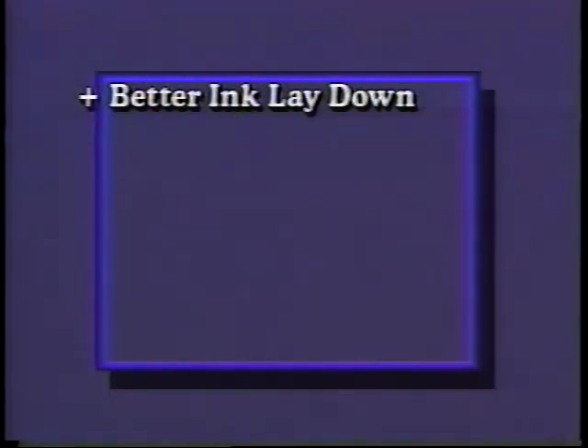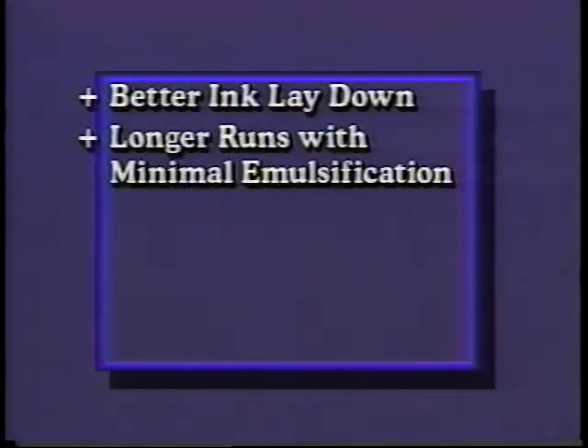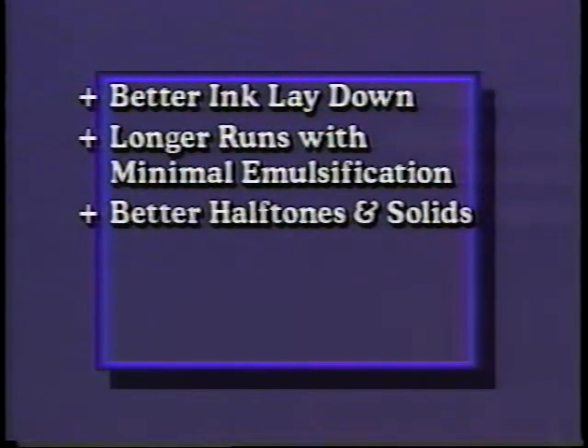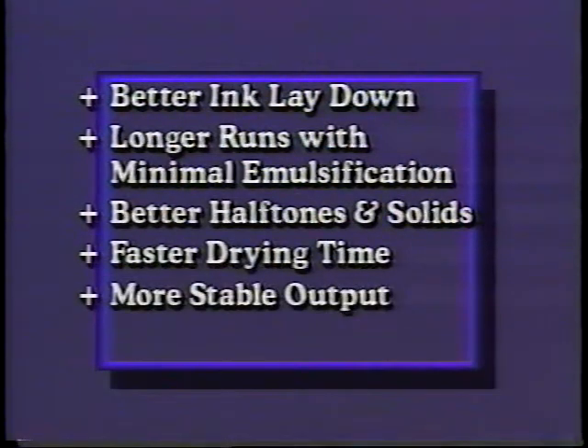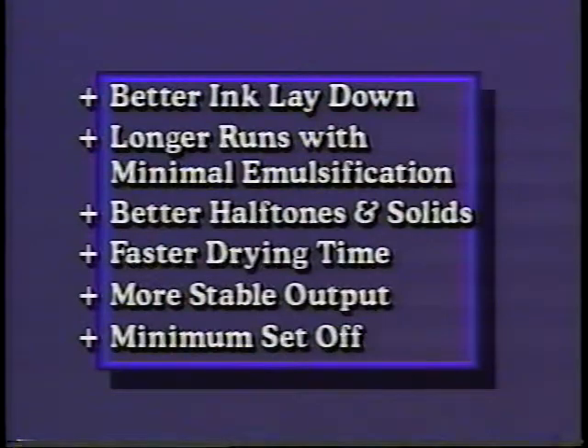Better ink lay down through the control of water; longer runs with minimum contamination and emulsification in a segregated mode through better control; better half tones and solids; faster drying time; more stable output; minimum set-off. For the entry level operator, the unit can also be run in the integrated mode. In summary, the ABDIC Dampener provides ease of service and greater reliability than other continuous feed dampeners available.